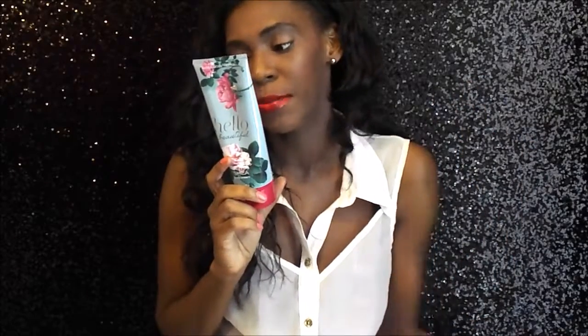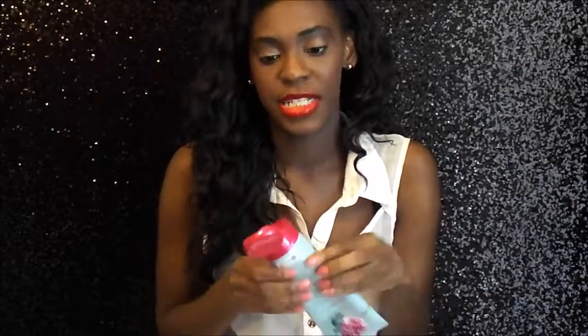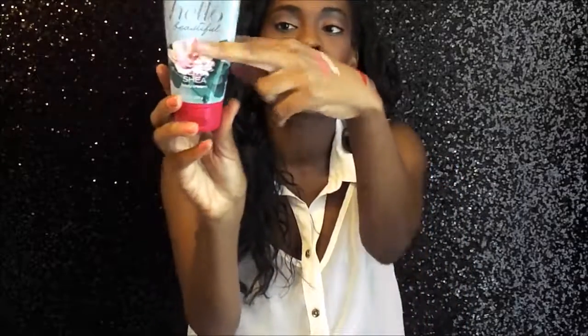The next thing is a Bath and Body Works body cream. The name of this is called Hello Beautiful, and the notes in this are white gardenia, jasmine petals, magnolia blossom, pink nectarine, and cotton musk. This just smells like cotton candy, soap, flowers, sunshine — that's literally the feeling and the vibe I get when I smell this. I love this — it's almost all gone. I've been using this almost every day.